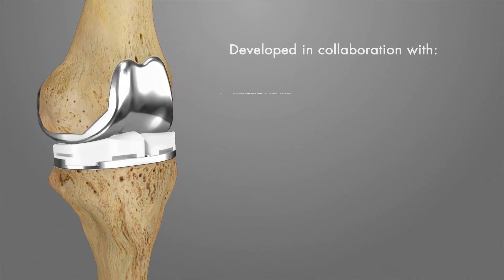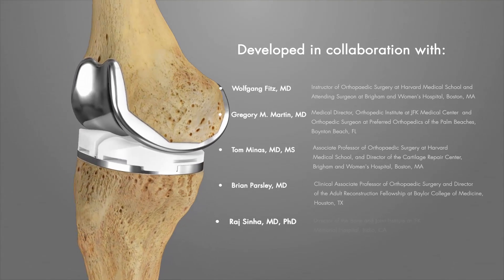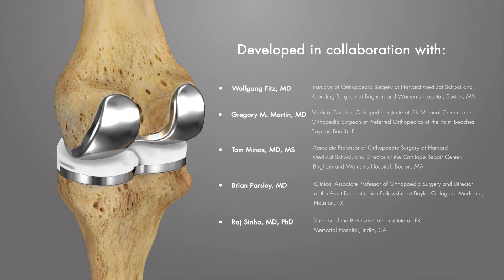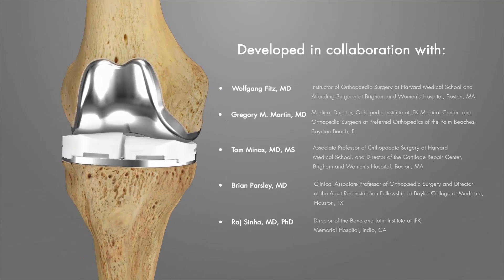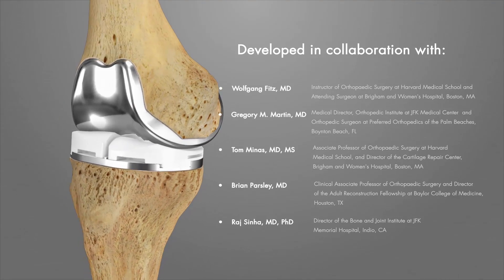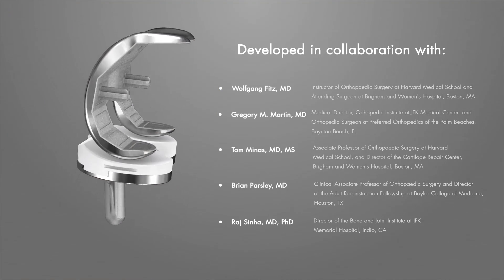The iTotal G2 Cruciate Retaining Total Knee Replacement System is a patient-specific tricompartmental knee replacement system composed of personalized implants and disposable instrumentation. The product design incorporates a bone-preserving approach for the treatment of severe pain and or disability of a knee damaged by osteoarthritis or trauma.